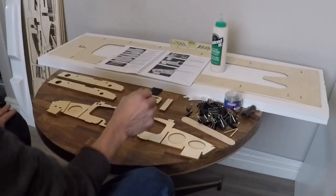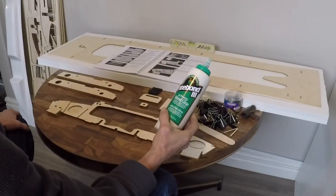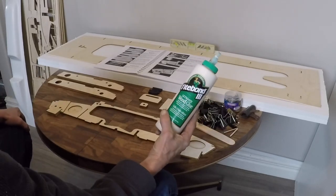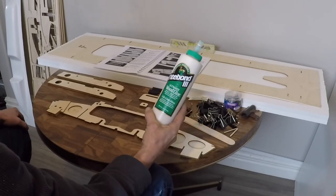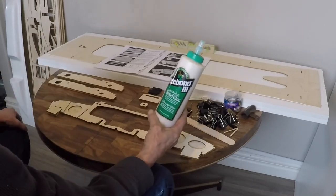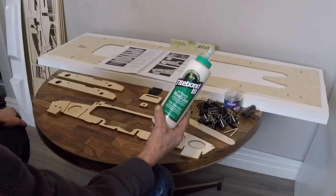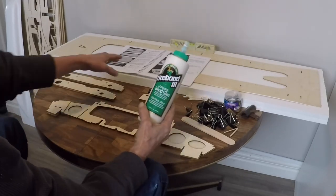The manual suggests that you go and get yourself some Titebond III Ultimate Wood Glue for this procedure. I took a trip to my local hardware store and I found it no problem at all. This 16 ounce bottle I figure is more than enough to glue the parts that we need to glue together for this boat. You can also use it in other parts while you are assembling the boat and it is a recommended product from the manual.